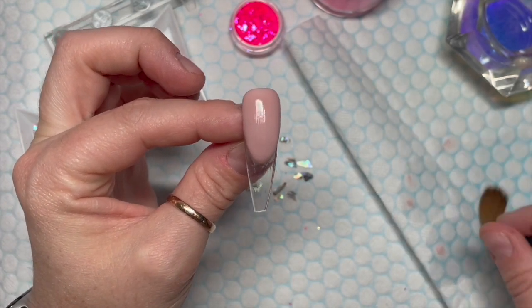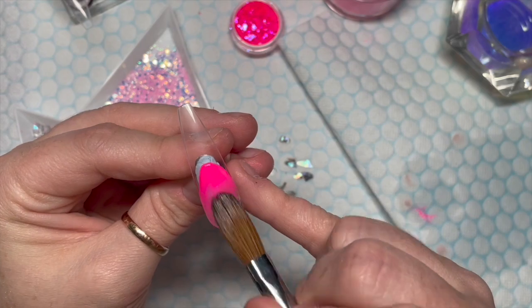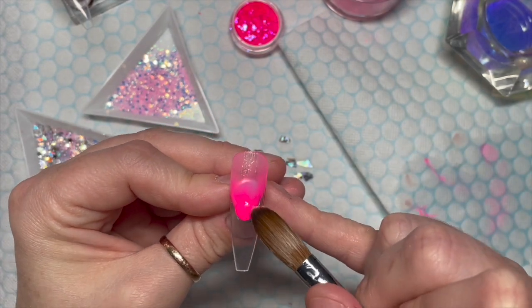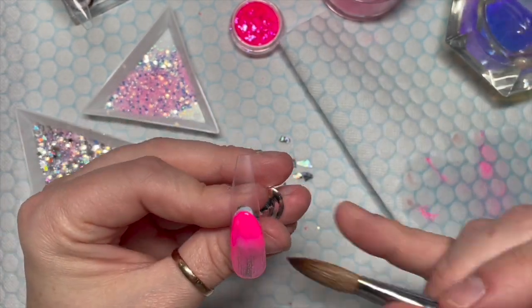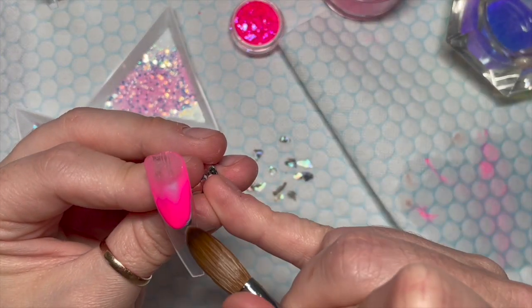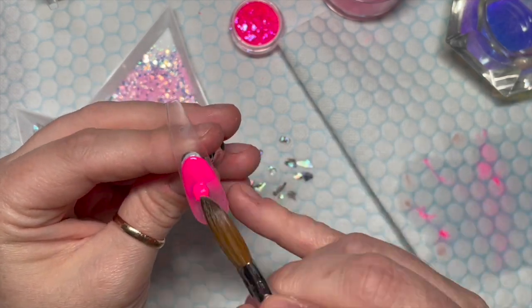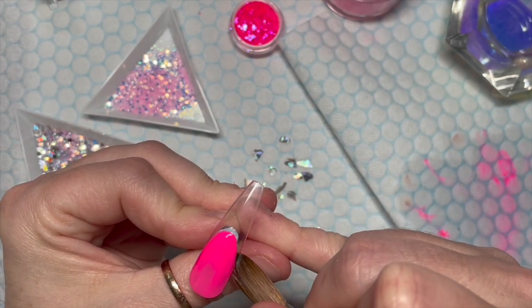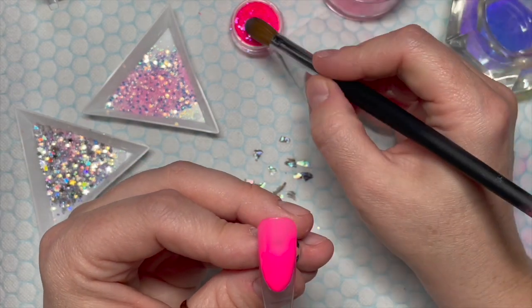That one's ready to file, so now we're going to work on this one - working kind of backwards. I want the base color to be pink, so this is where the dollhouse acrylic comes in. I'm just putting a thin layer of this on. We don't want to put masses of this on because we're going to add lots of layers of glitter, mylar, and abalone shell on top. If it looks a little patchy where you haven't completely covered it, don't worry - the glitter will cover it.